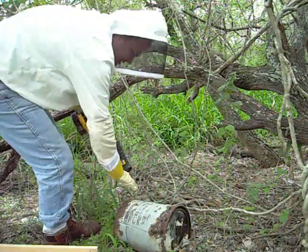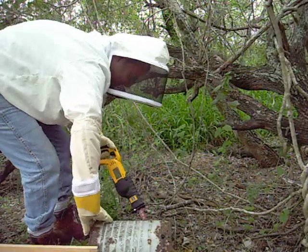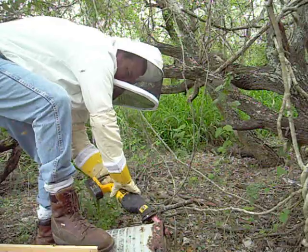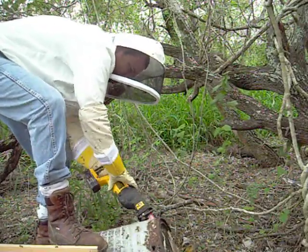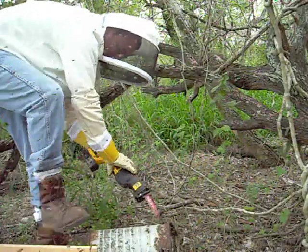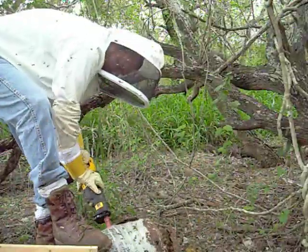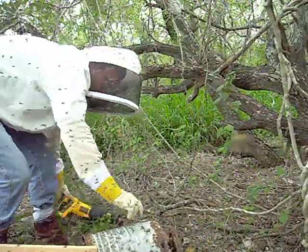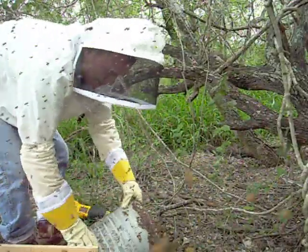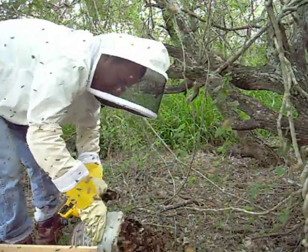Welcome home, boys. Bees are pouring out. It broke. I thought the hive might end up breaking — and that's exactly what happened. There's more comb in here than I thought there could be.